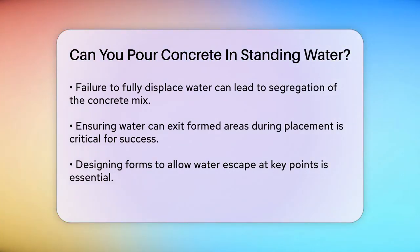When dealing with standing water in footings, it's crucial to ensure that the water can exit the formed areas. Providing a way for water to escape during placement is essential. This can be achieved by designing the forms to allow water to exit at key junctures.